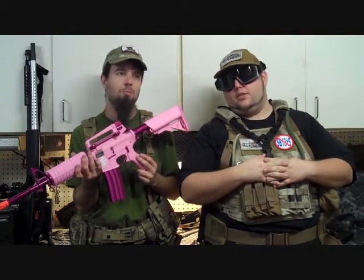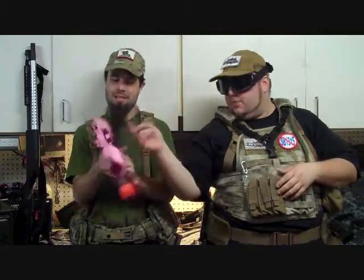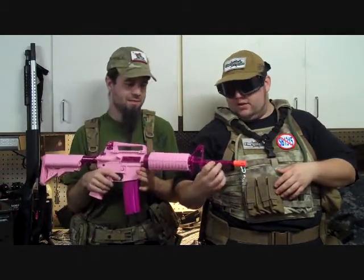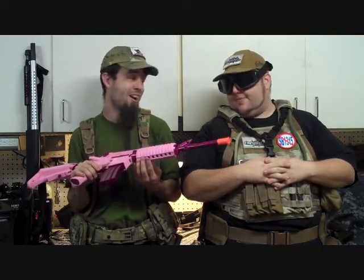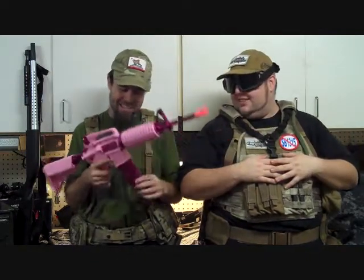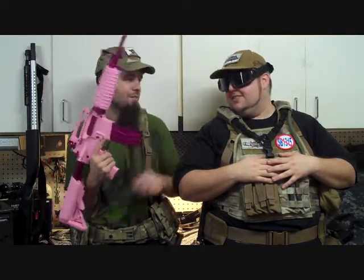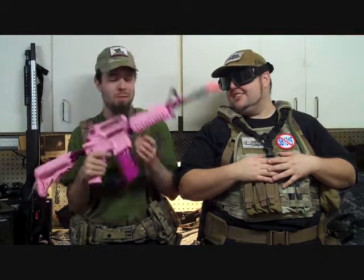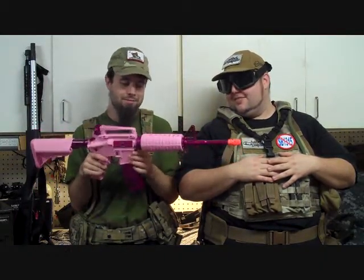It has a 450-round magazine. Sport line, so it is a polymer body — full polymer body. It does have metal components that have decent paint on it, but it's purple and pink, or magenta. They did a fine job making this gun look as unmanly as possible. All the metal components are sort of powder coat — I'm going to call it metal flake magenta, basically looks like a gay lowrider.